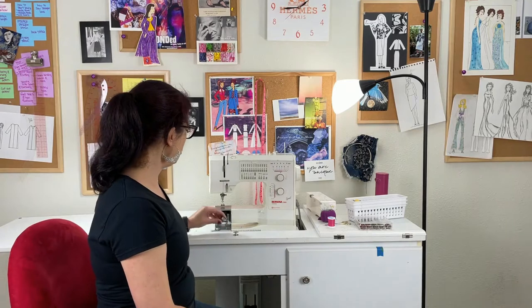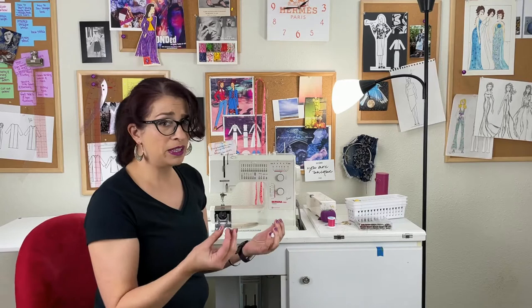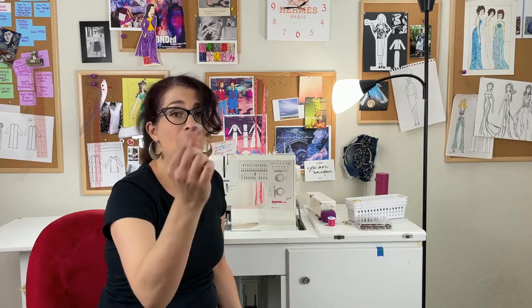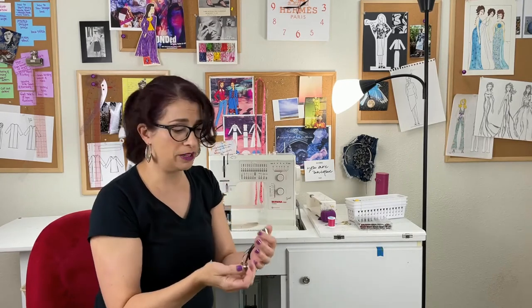To get started, you need to take your bobbin case and your bobbin. Now you may be thinking, what's a bobbin? A bobbin is a little spool of metal or plastic that you wrap thread around. This goes into the bottom of your machine — it supplies the bobbin thread, which is the thread that comes up from the bottom. The needle goes down, catches the bobbin thread, pulls it up, and that's what makes a stitch line.